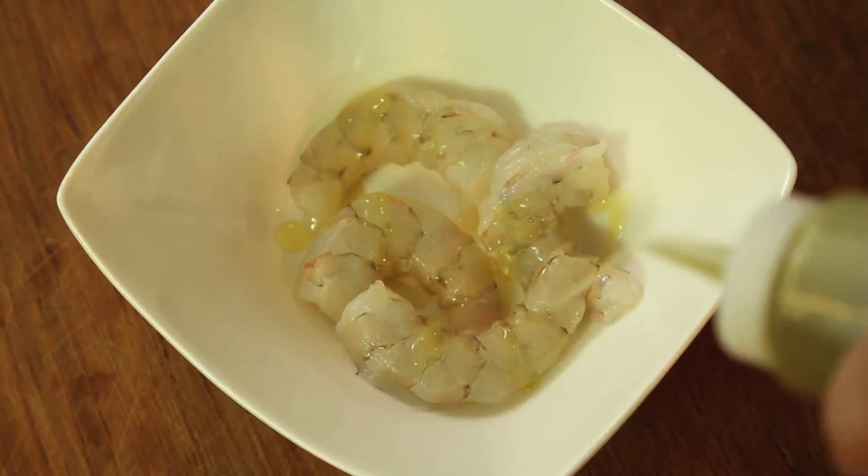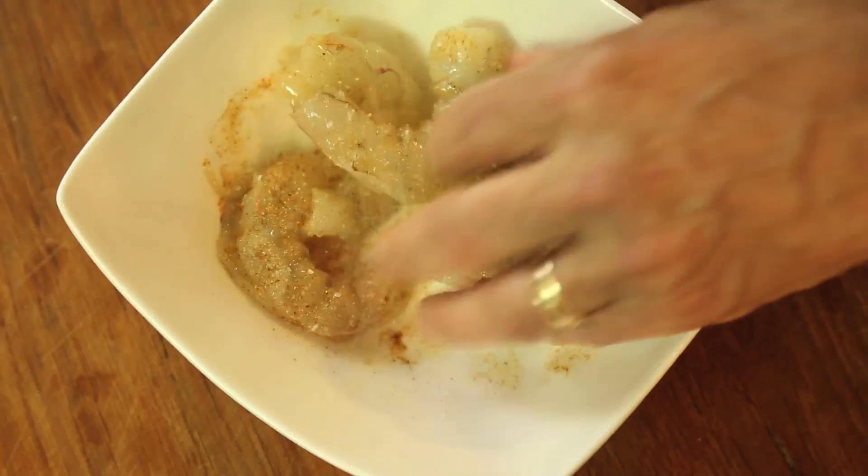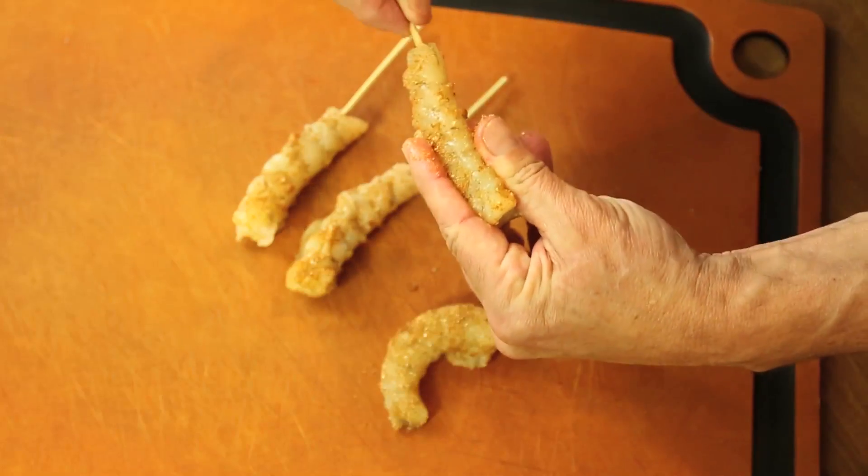And finally, shrimp is lightly oiled and seasoned with a mix of cayenne, cumin, garlic powder, and salt, and skewered lengthwise.